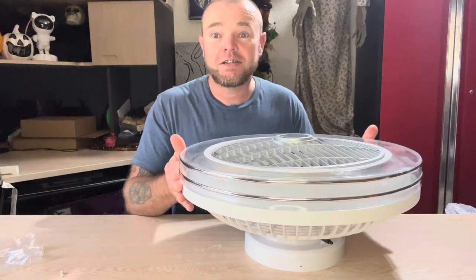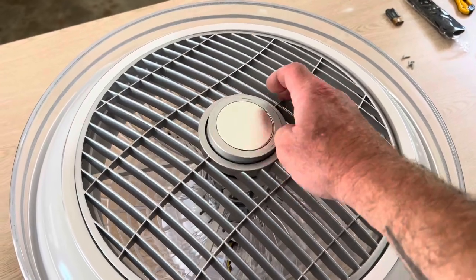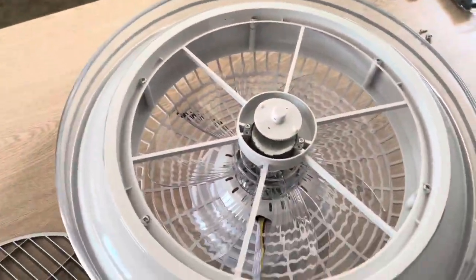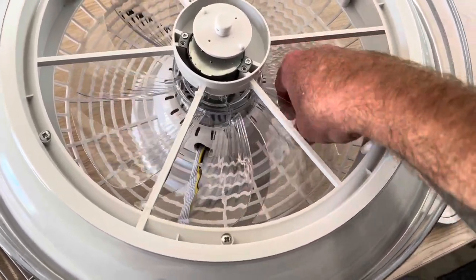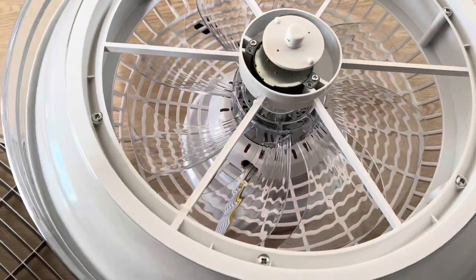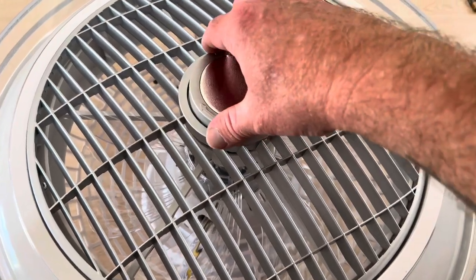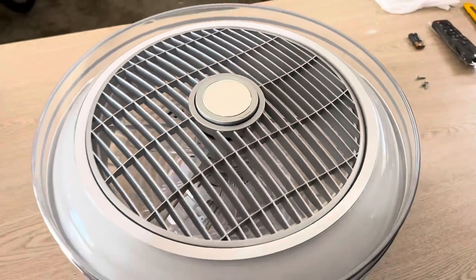One of the features this fan offers is the center cap — you can unscrew it and take the fan blade cover off to clean it. As long as you have power off or disconnected, as the manual says, you can reach in with a rag and wipe your fan blades clean. To put it back on, you have a couple of alignment pins — just place the fan blade cover on the pins and the cap screws right back on hand tight.